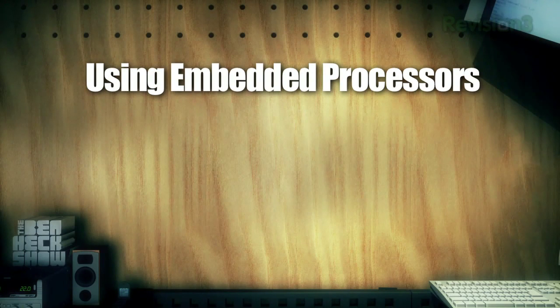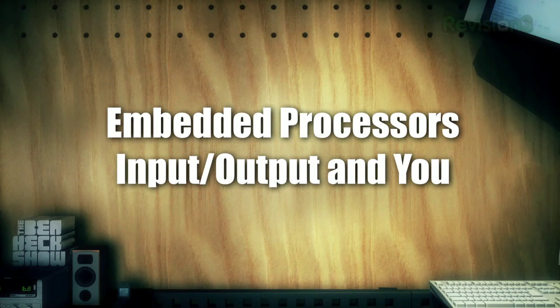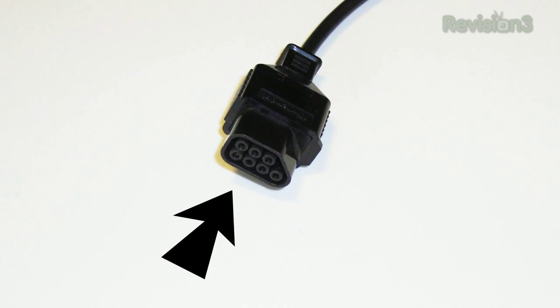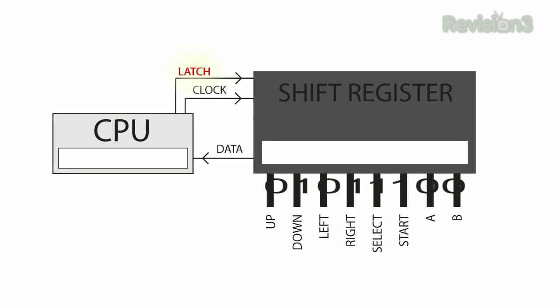Let's look at three examples of what you can do with these processors: input, output, and sound. For my input example, I'll be using something we're all familiar with — a Nintendo 8-bit controller. Ever notice how it has eight buttons but only seven pins on the plug? The answer is a shift register. The controller contains a shift register, which is an integrated circuit that converts parallel inputs such as buttons to serial data. The CPU sends a pulse on the latch line, which gets the button states into the register and ready to go. The CPU then pulses the clock line eight times, each pulse retrieving a bit from the register. The byte has now been transferred.